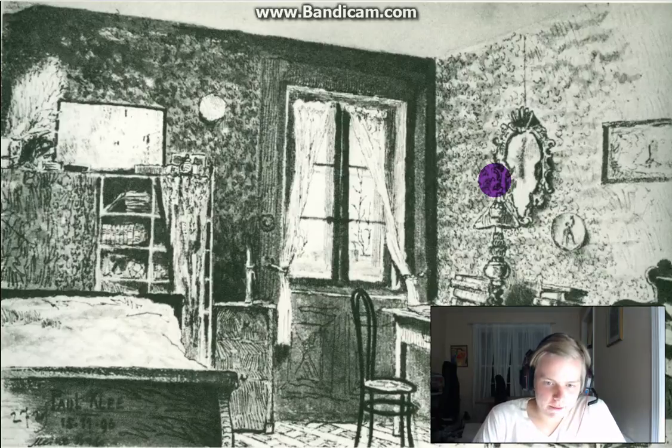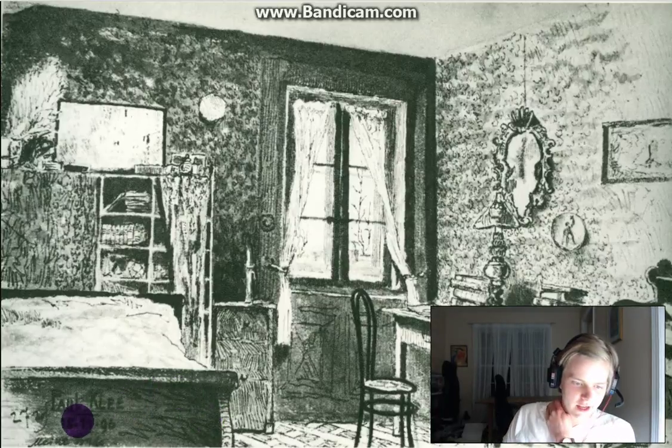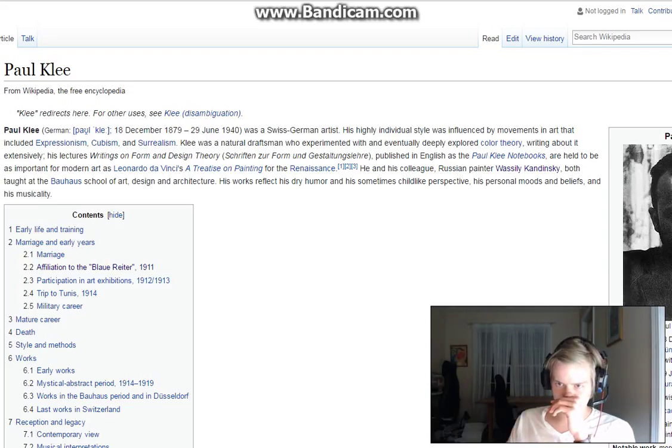Let's pop right into this. Right off the bat we see his little signature there — it's just his name printed and then the date, which is of course 1896 as I said earlier. 'Minor Buddha' is in cursive but his name isn't. This is interesting because...